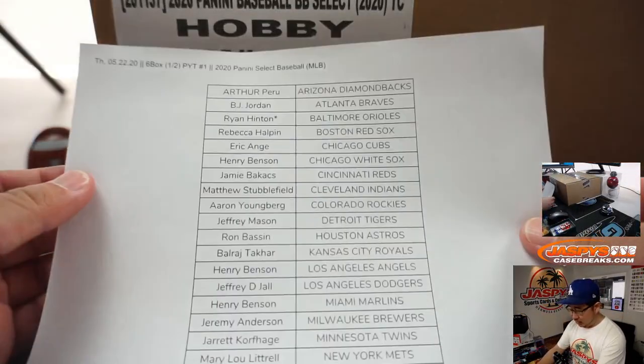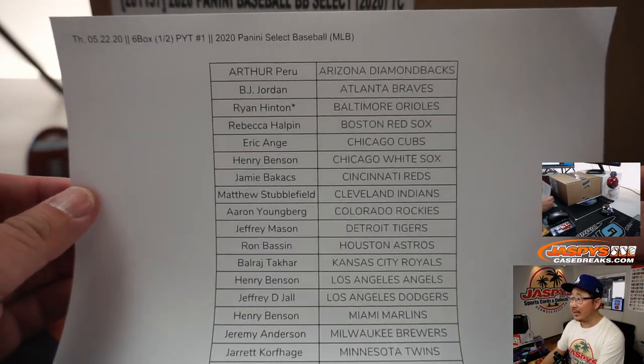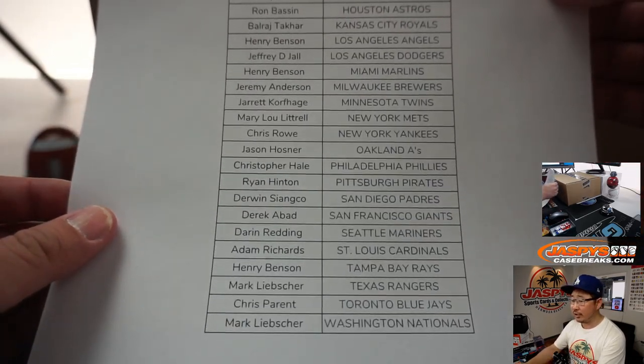We've got this new release coming at you: 2020 Panini Select Baseball. Nice to see baseball getting the Select treatment. Pick your team number one, six box, half case break. Big thanks to all of these folks for getting into the action. Really appreciate it.